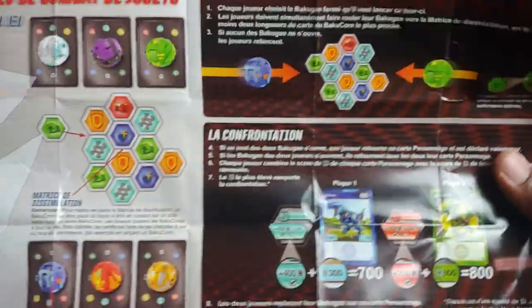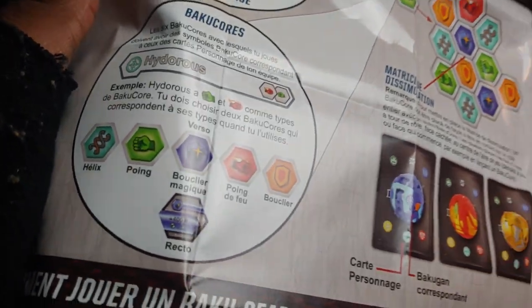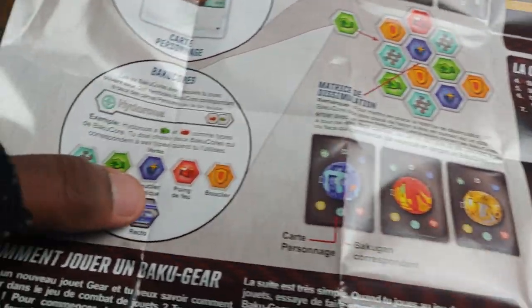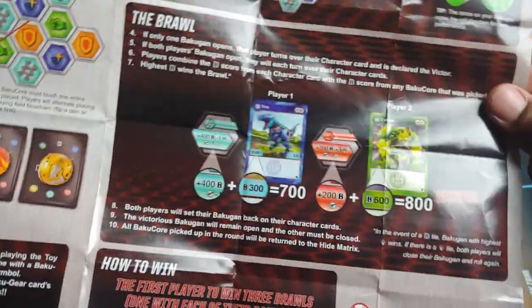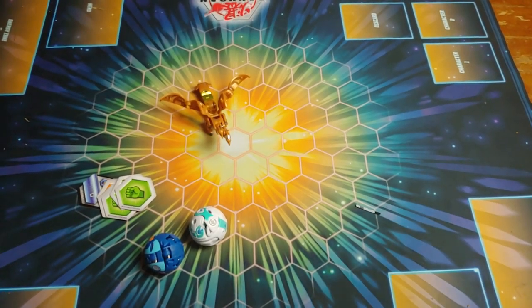So let's get into the cards. The instruction sheet explains everything about the game - the cores, the D power of the Bakugan, how damage works, how each core functions. The Baku cores have actual names: Helix Fist, Magic Shield, Flame Fist, and regular Shield. It shows you how to make the grid and how the character cards relate. I'll really show this off since it's the first three-pack I'm opening.